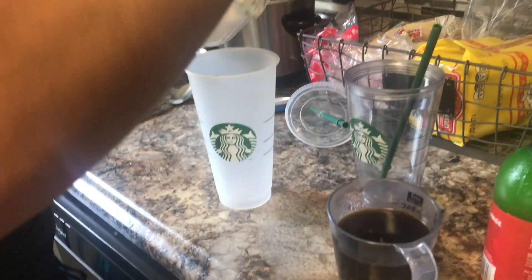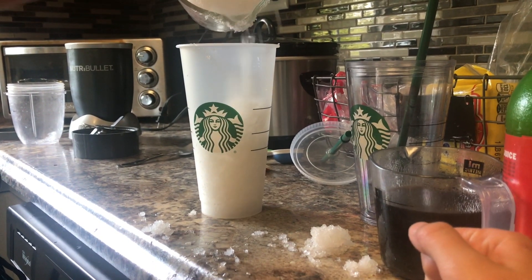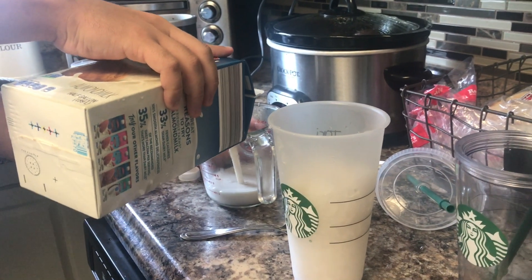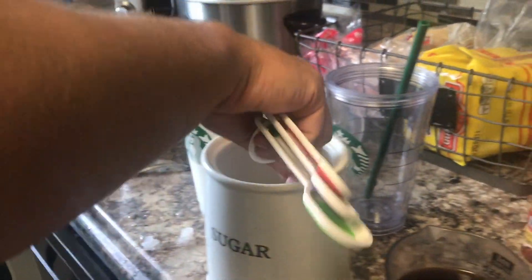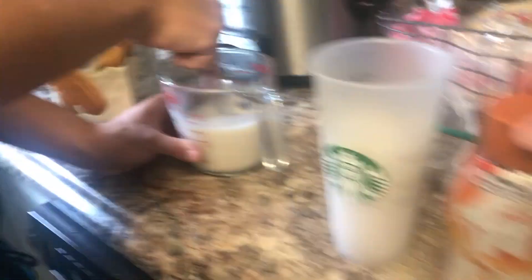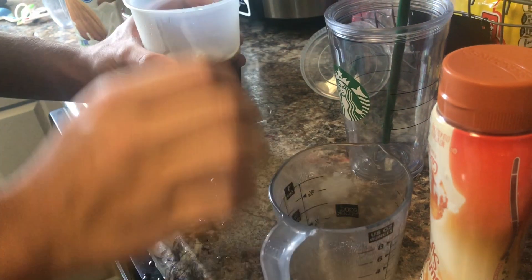Okay, ready? This is professionalism at its finest — it looks pretty cool! We also need a cup of almond milk in the vanilla flavor, since the recipe calls for low-fat milk but we're using what we have. Then three tablespoons of sugar go into the milk, followed by one third cup of the caramel sauce. We let it chill as much as it can.